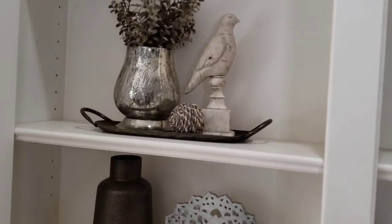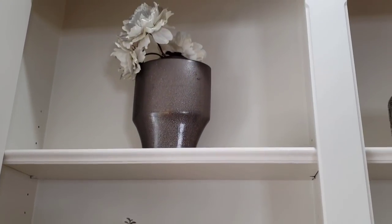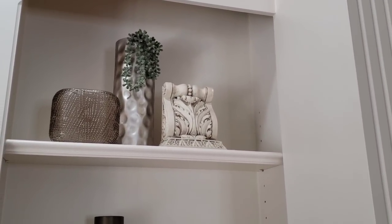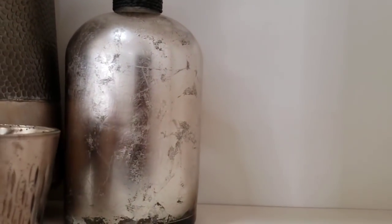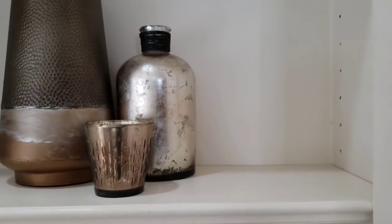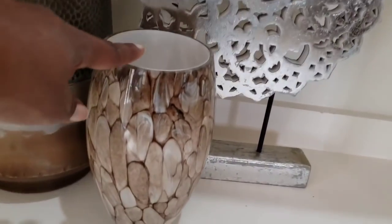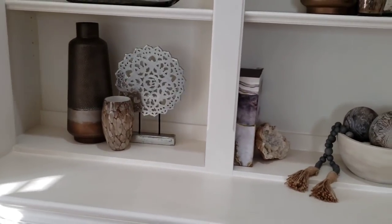I get a lot of my mercury glass from Goodwill. In an earlier video I shared this vase I got from Goodwill, as well as this architectural piece. I also picked up this bottle — I wasn't supposed to be buying more mercury glass, but it has a nice dark strapping and a darker bottom with a muted tone, so I thought it was the perfect piece to add to the brown. This little piece is actually a light cover that I picked up from Goodwill because I love the color and thought it would fit in well with the brown and taupe.